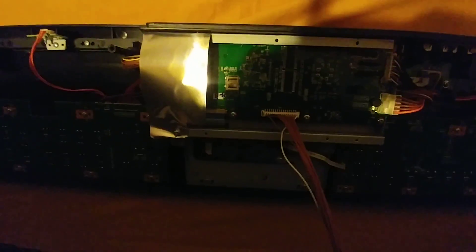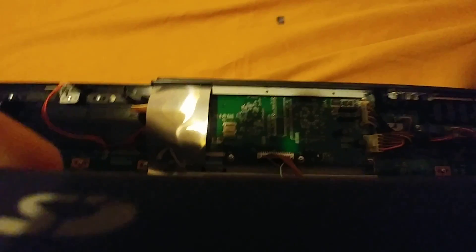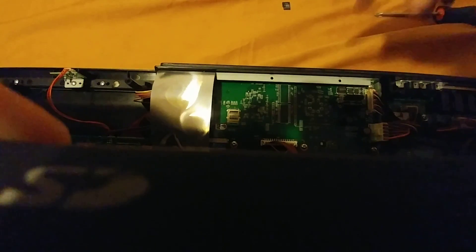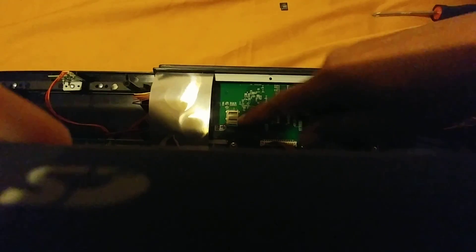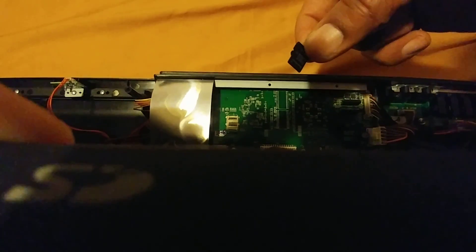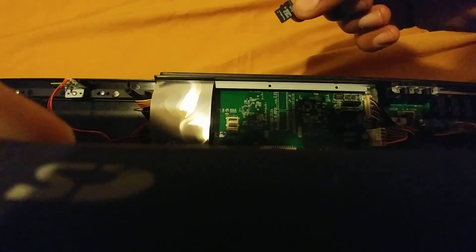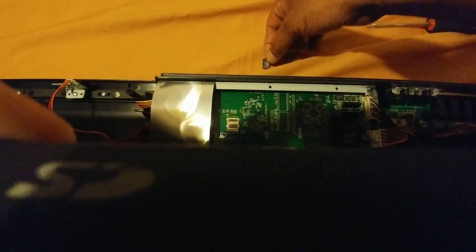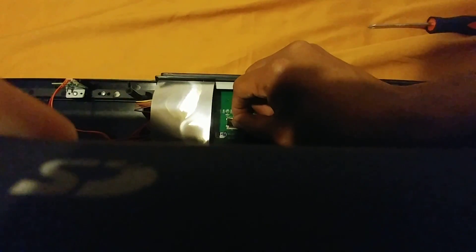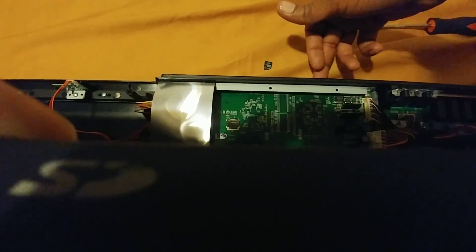Once you get those two screws out from the back you can just lift up. You can actually see the board where the SD card is located right here. I would not touch that, but right here I've already taken the SD card out — it's this card here that's corrupt. It's a brand I've never seen, so it could be a Chinese version of a card.